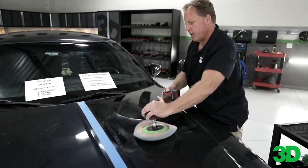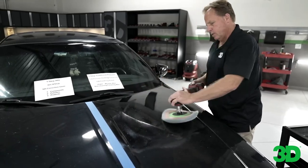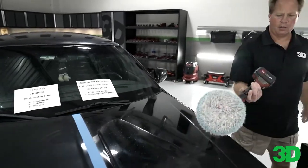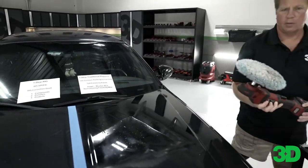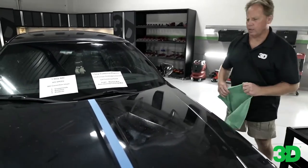Do you notice anything about the product on the surface there, Yancy? It's getting shiny. And the product — there's no dust. Yeah, there's no dust. I think all that dust we do see on the hood is from the pad — a little bit of lint coming off the pad.